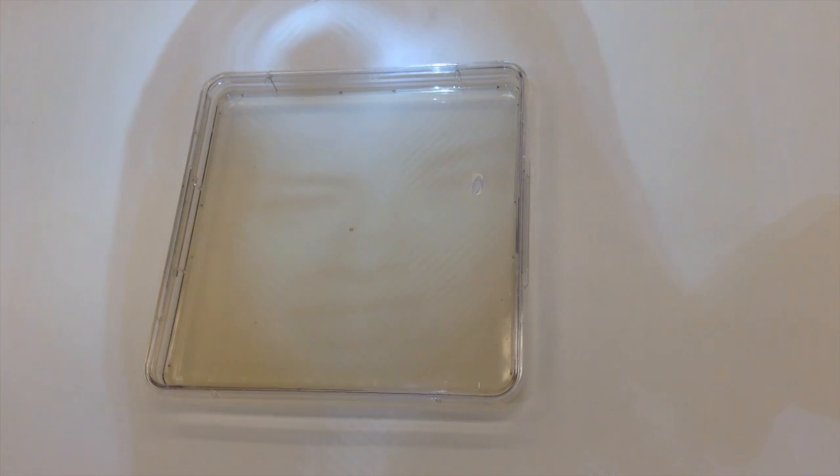I expose the plates to radiation for about an hour, then after that I put them in the incubator. After a few days in the incubator, this is what comes out.